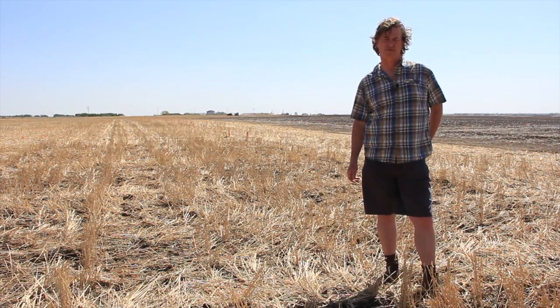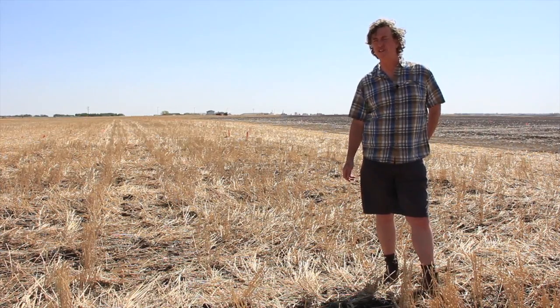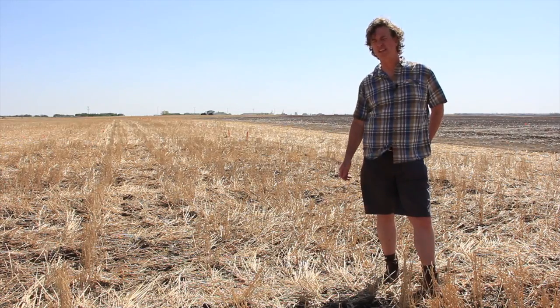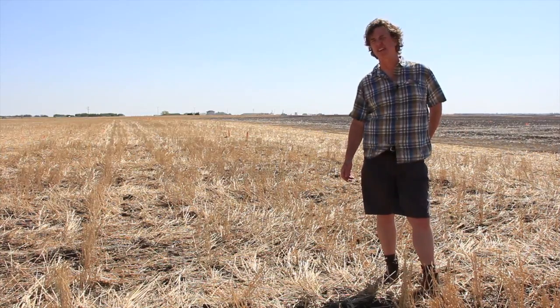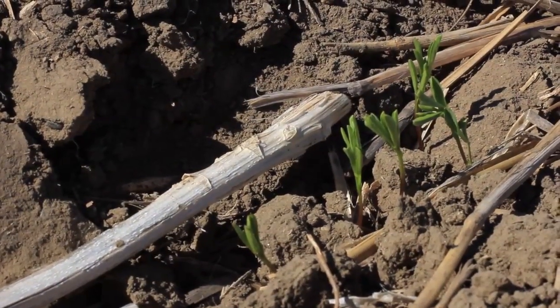Let's start with field prep. What should you do to prepare a field for lentil? Well, if you're a no-till farmer, really nothing to the soil. The key thing is you want to make sure that your winter annual weeds are controlled the year before. Come out there with a good burn-off that's not going to have any residual effect on the lentils, and try to get them as good a seedbed as possible.